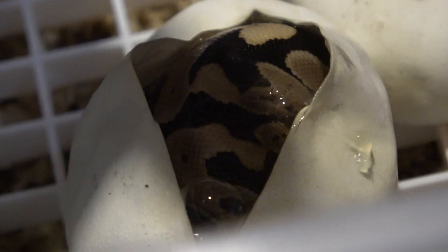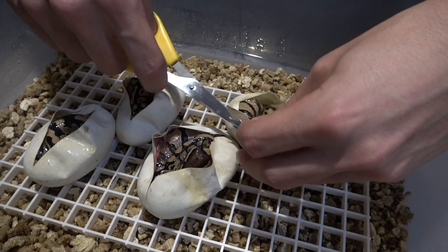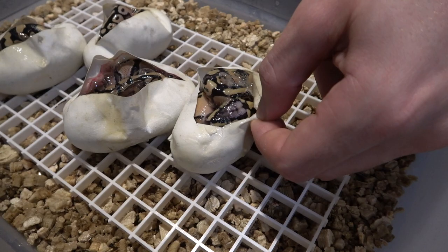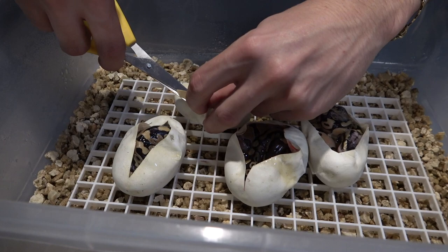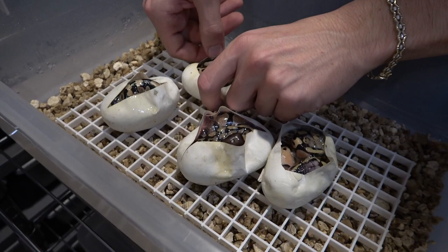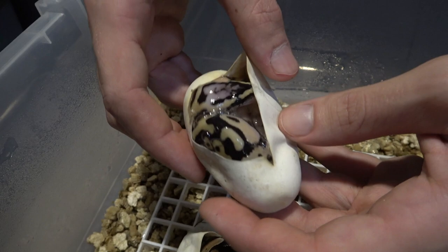Instead of pulling the baby out like some people do, I'm just going to cut a little bigger window. Be very careful when doing this — try not to cut the snake, that'd be a big no-no. This one looks like pastel enchi, maybe pastel enchi vanilla. If you do have veins on the sides, do not cut there because you'll get blood everywhere. But here it's all white with no veins. This one definitely looks like a vanilla pastel enchi — really nice head stamp.